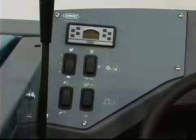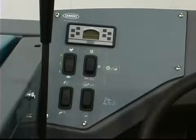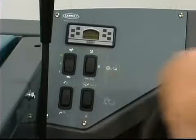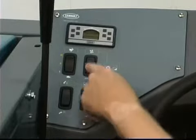The vacuum fan filter shaker switch starts and stops the fan and also initiates the timed dust filter shaker system. To start the vacuum fan, press the top of the switch — the fan will start when the main brush is lowered. To stop the vacuum fan, place the switch in the middle position. To initiate the timed filter shaker system, press and release the bottom of the switch.